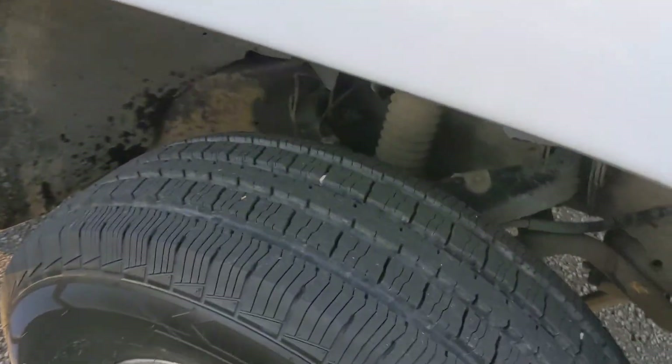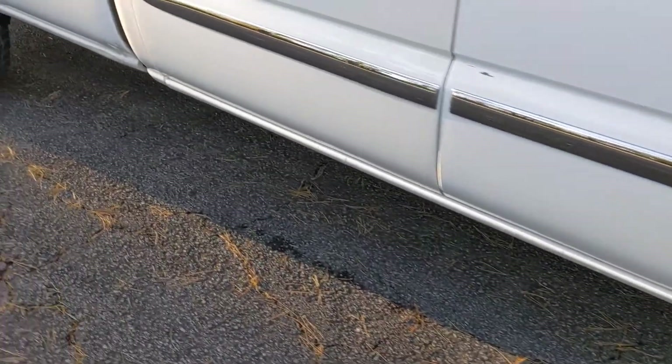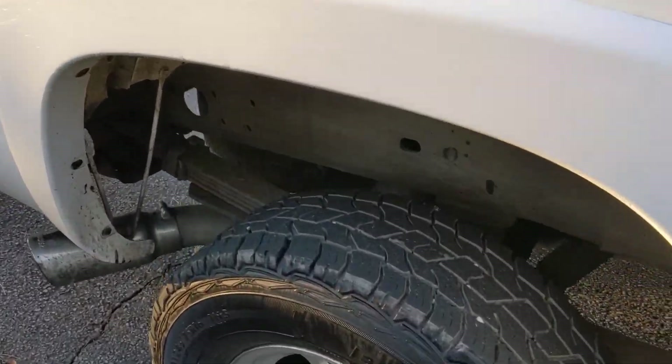The front has highway tires, brand new. The rear tires are all-terrain.